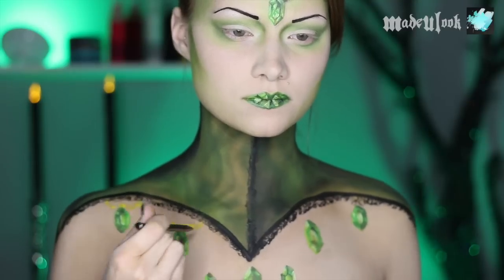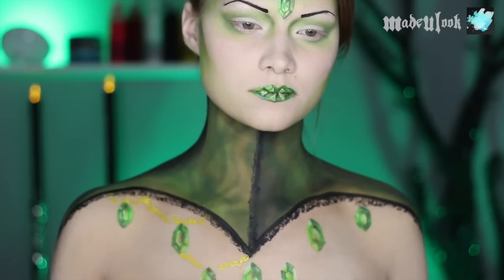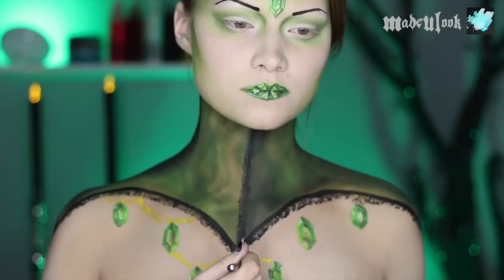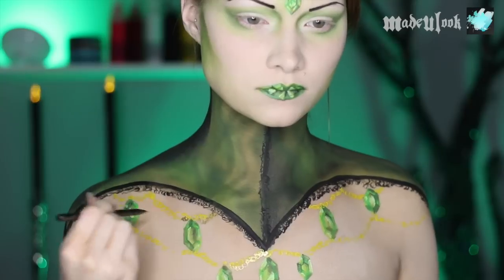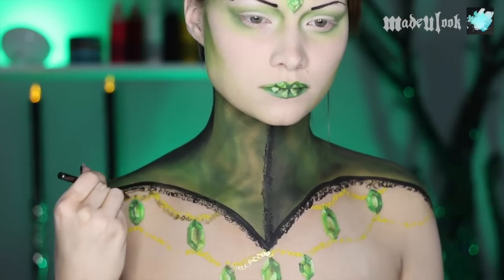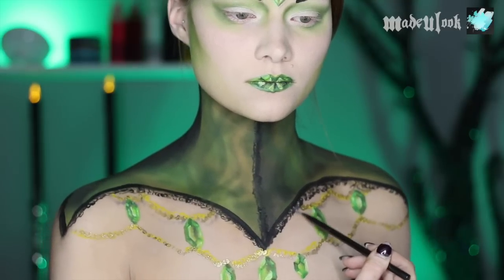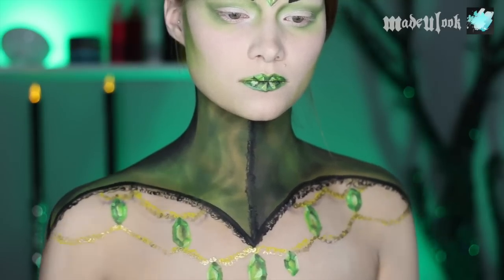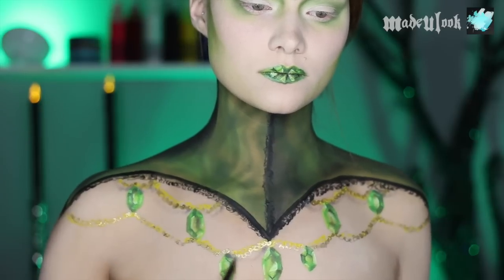Just like my face, I'm starting off with a chain using yellow body paint and a fine artist brush. Some of the emeralds hanging lower actually connect to the first row of emeralds, and then once again going in with gold body paint. Just like the other chains — I'm sure you guys are noticing a pattern by now — also adding a little bit of shading using gray eyeshadow underneath the chains, but this time making it a little bit further away from the chain itself.